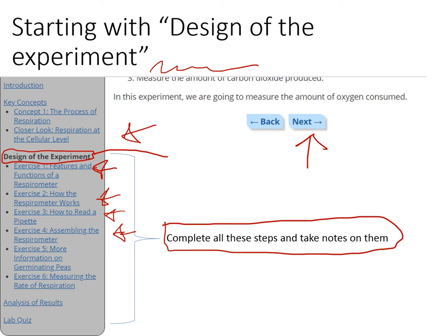Down here there's a lab quiz, and you do need to take it. I'm not asking you to demonstrate that you've taken it, but it will really help solidify your knowledge of this subject. Information discussed on that quiz is fair game for the end-of-term practical exam — which is a test on lab material.